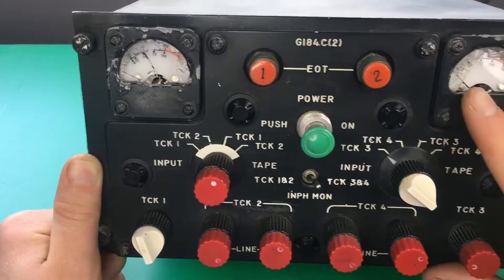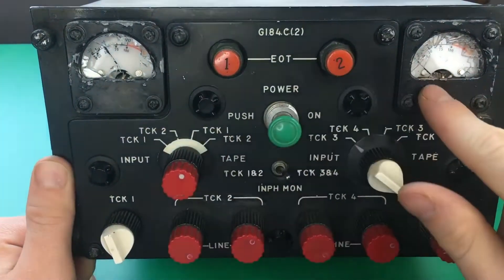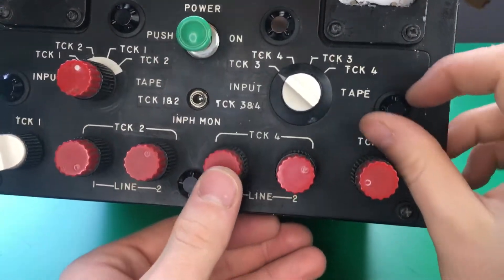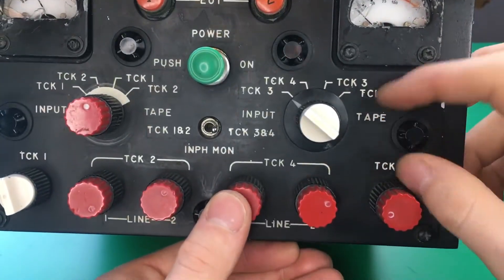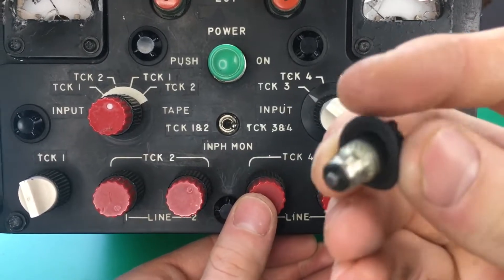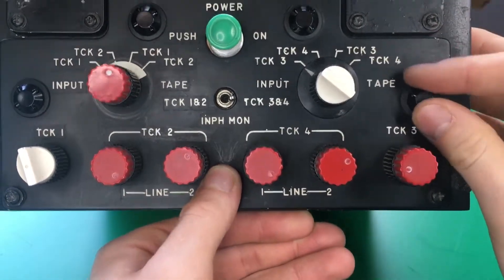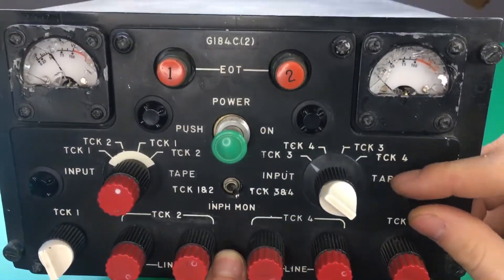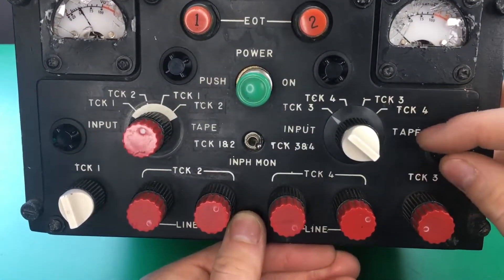We have two gauges here. You can see the glass is shattered, unfortunately. Under these things here are the backlights, so that the writing lights up. You can see it's like a little screw-on light bulb. Unfortunately, all of these lights are bad — I tested them with a multimeter and tried powering them on, but they are burnt out.